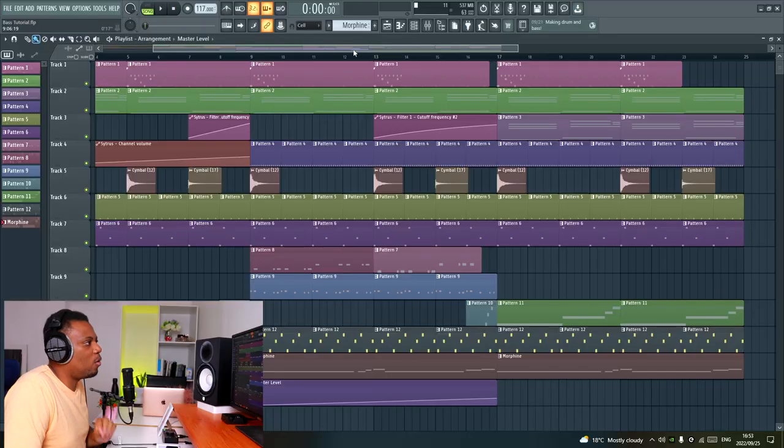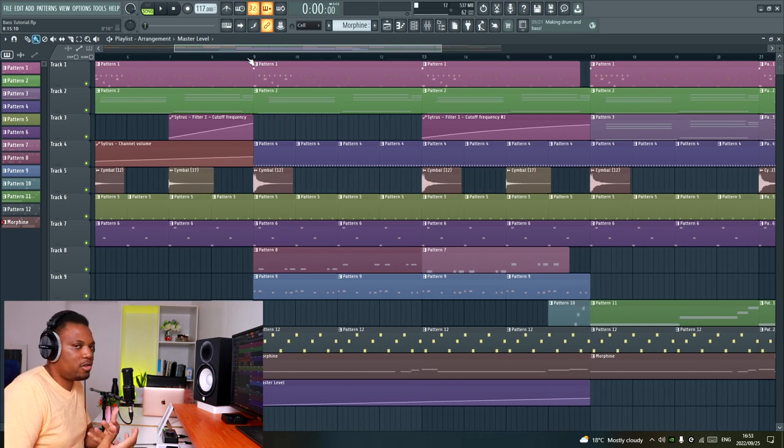It sounds pretty cool. I really like this track — I think I'm actually going to finish it and release it. Let me know what you think. Okay, so one thing I like to do when it comes to bass is usually start with my kicks.